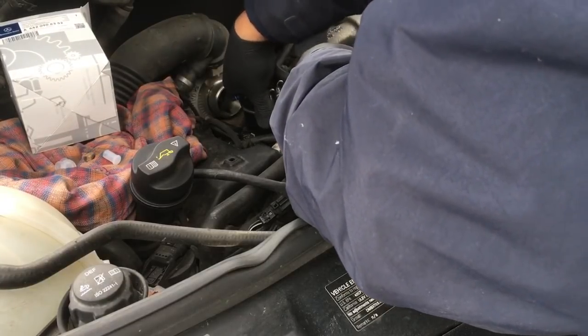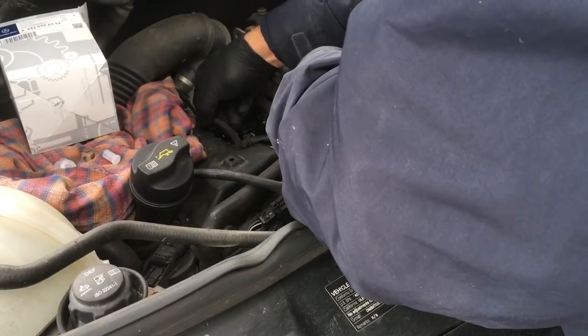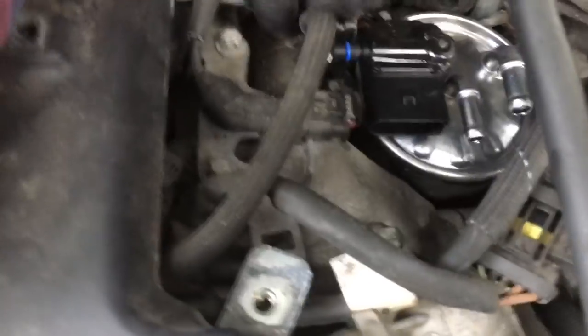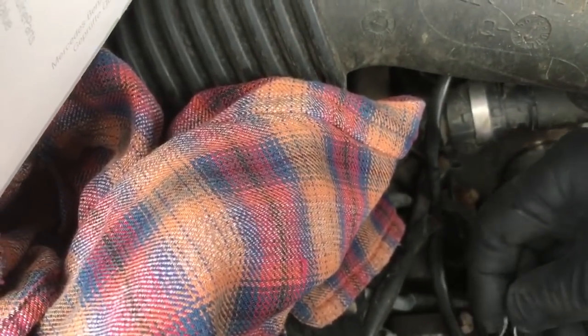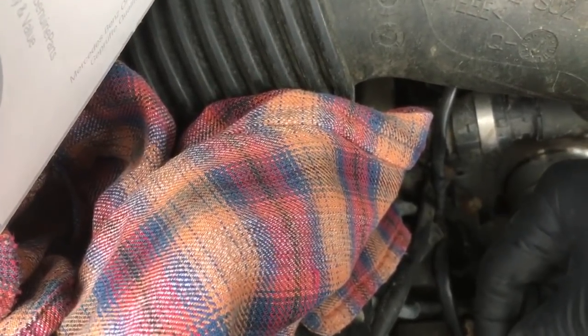We're going to insert the new filter back where it goes. I'm going to put our drain hose back on like that, and grab my homemade wire clip — I'm so proud of this — and I just put it right in the slot on this drain hose. It clips just like that. Very German.